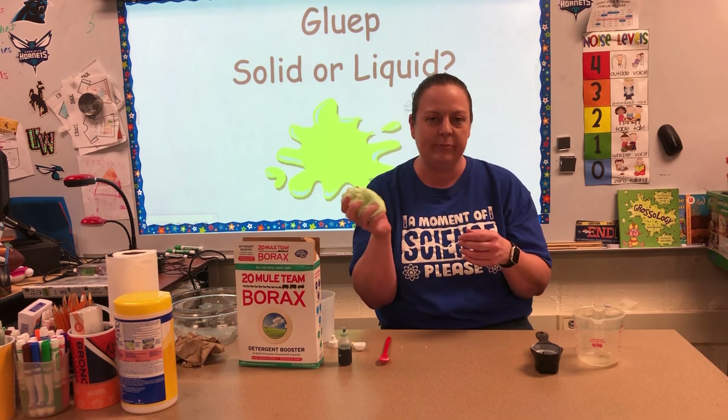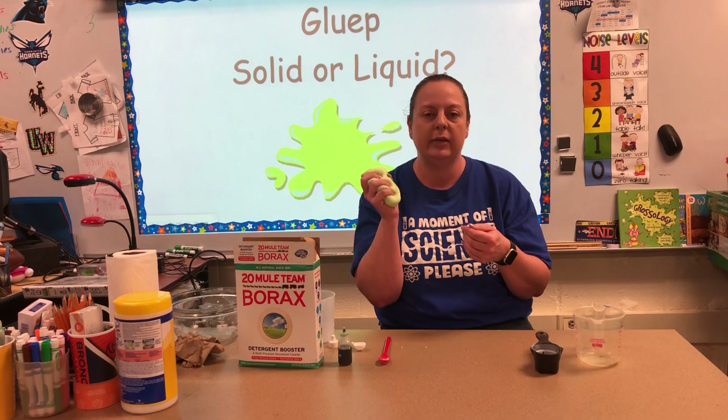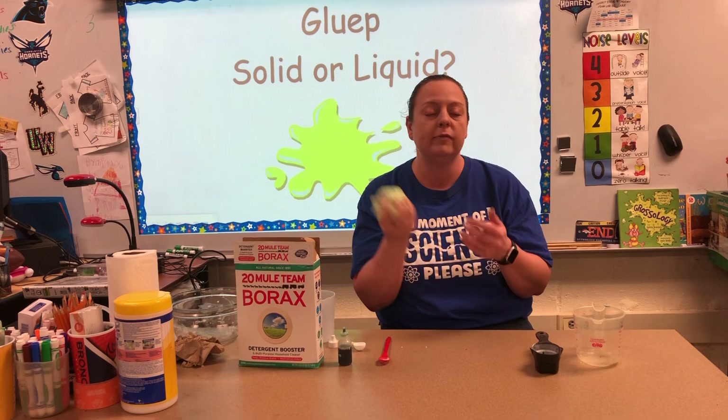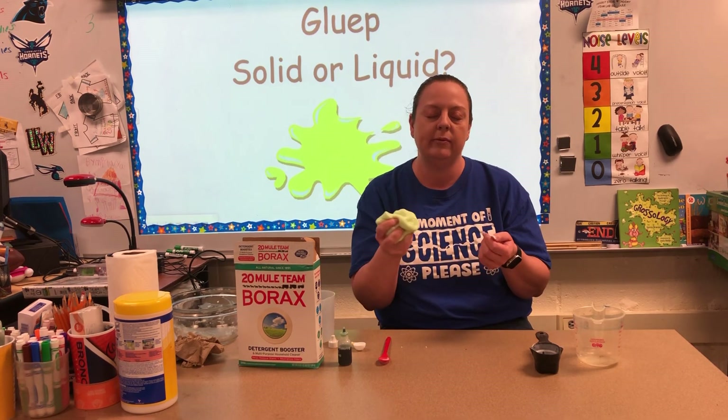This stuff is really cool because you can seal it up in a plastic baggie and it will actually stay good for a very long time. As long as it stays sealed, you can get it out and play with it.